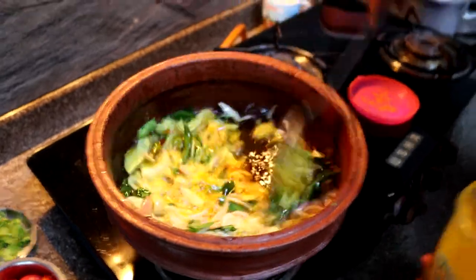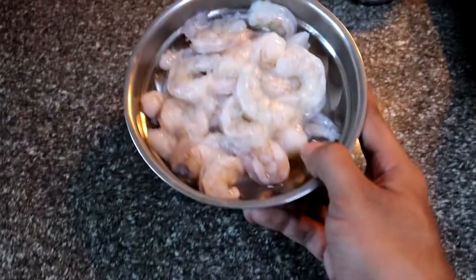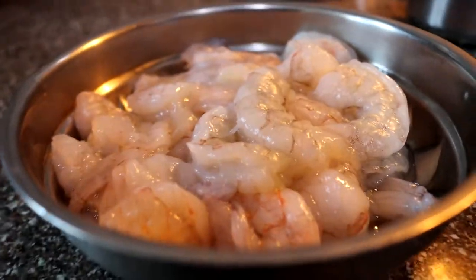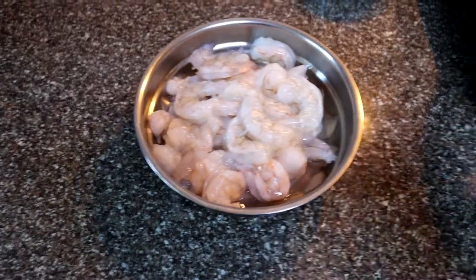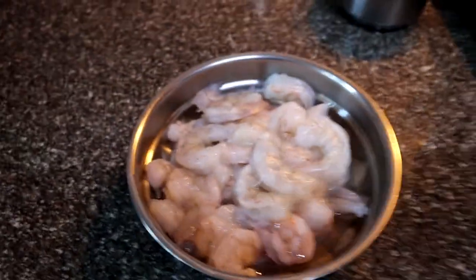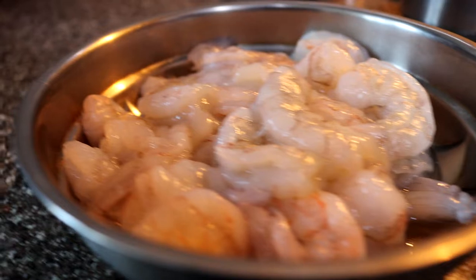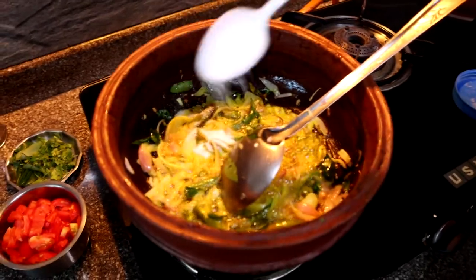Once the onions are slightly browned, we add turmeric powder. A quick tip on buying prawns: the ones we have here are small — more like shrimps — and the smaller the size of the prawns, the better tasting they are, so keep that in mind when shopping. Next, we're adding salt to taste.